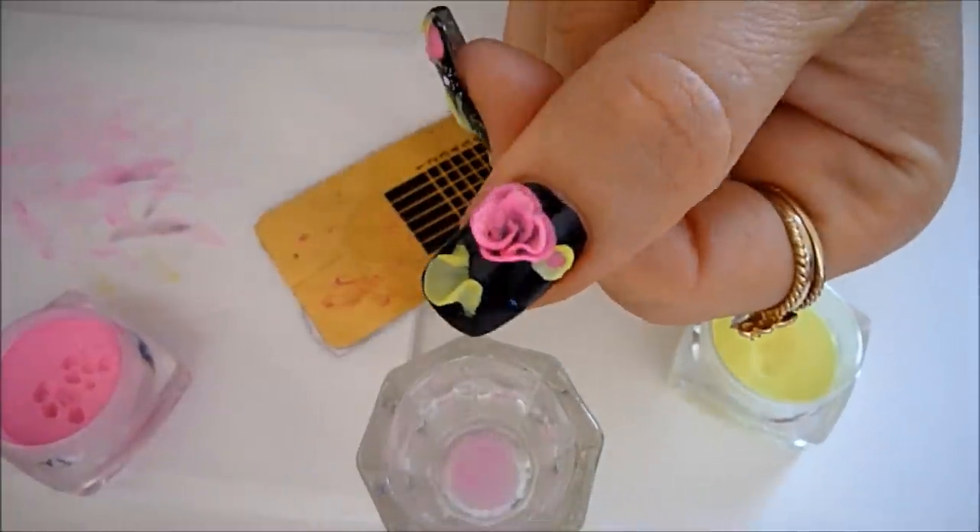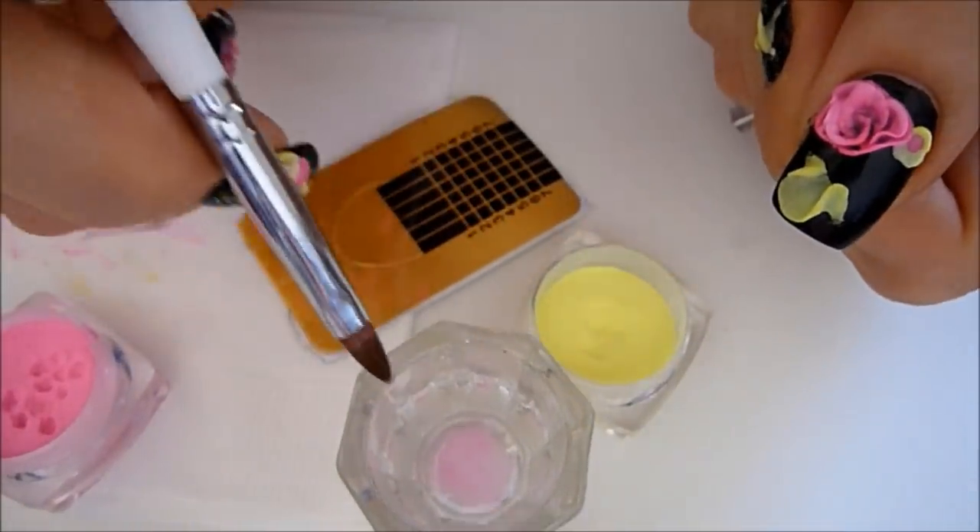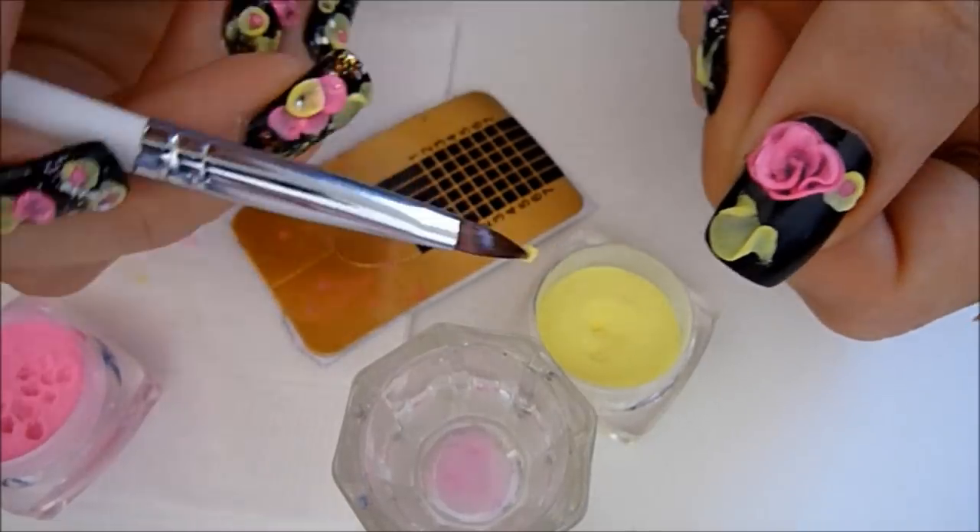Our last step is to apply a small bead of yellow into the center of our flower. Go ahead and do that.